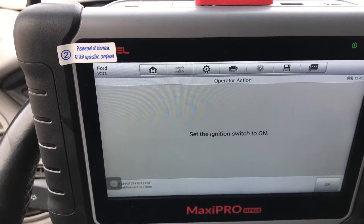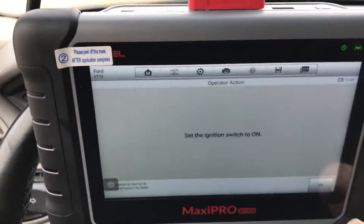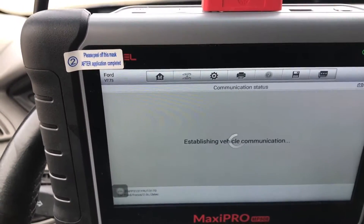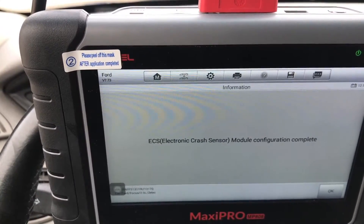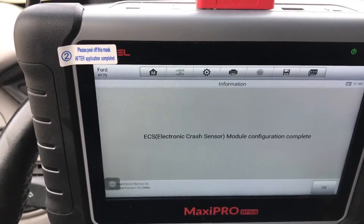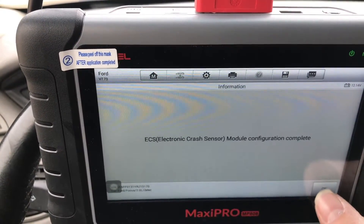Turn the ignition to on — it's on. Configure complete.